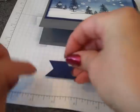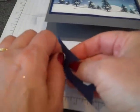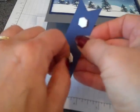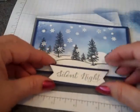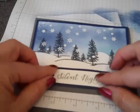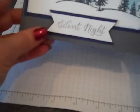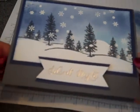I've got two Stampin' Dimensionals put on the back of our sentiment. We'll pop those off and center this on our card where we want it. Look how gorgeous that is!